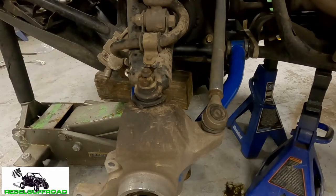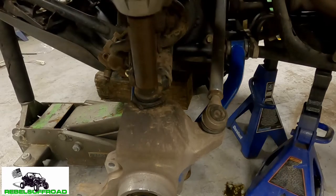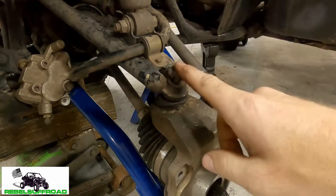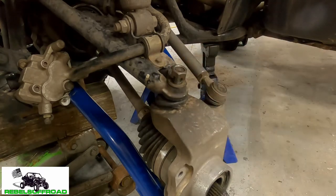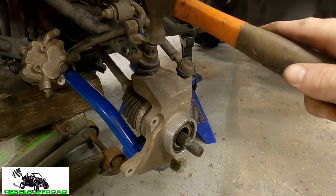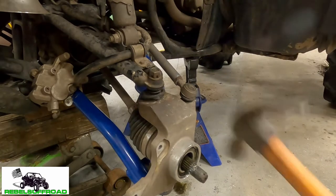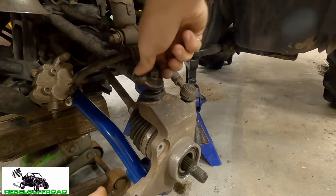Next we're gonna remove this castle nut — it's a 17 millimeter. Little trick: I'm gonna turn the castle nut around so the flat part is up and throw it down until the stud is right in line with the top of the nut. Then we're gonna take a hammer and give it a couple of good solid whacks. Don't hit it too hard though or you will bend the stud. And see it just came loose — now you can go ahead and back off the castle nut.